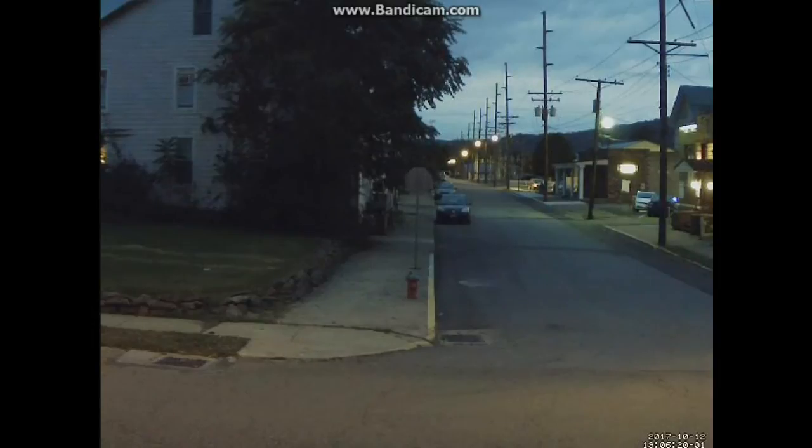It's pretty dark outside as you can see, and the camera is still showing excellent image quality. Color saturation is great — I'm pretty impressed with this camera.